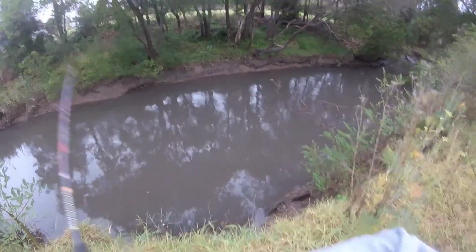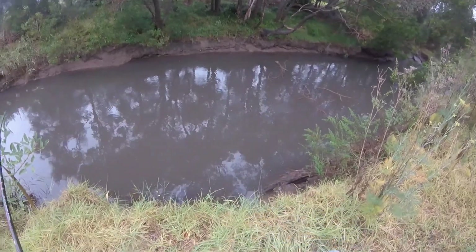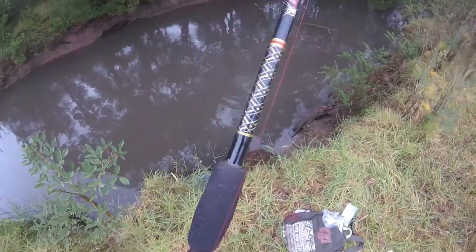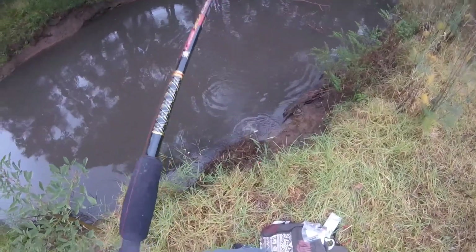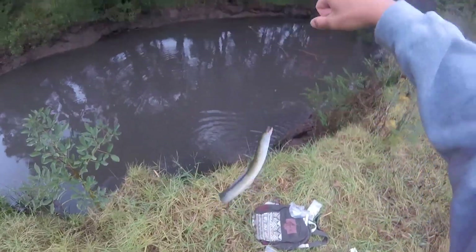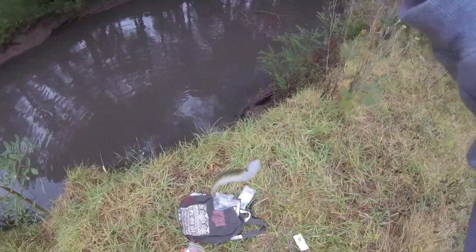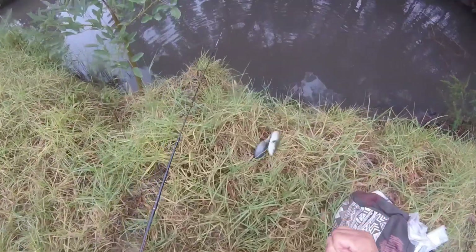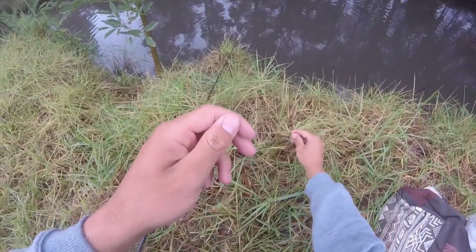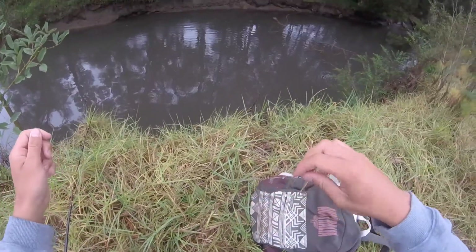First fish guys, first fish. It's a little eel. First fish is just an eel. He got off, which is good. I'm going to have to re-tie this hook because it's got so much eel slime on it.